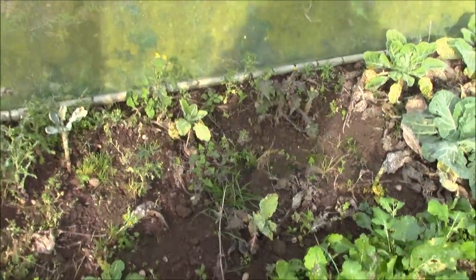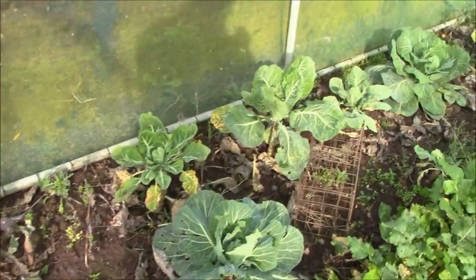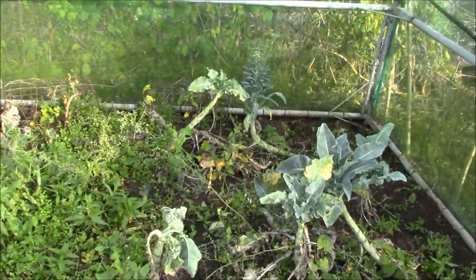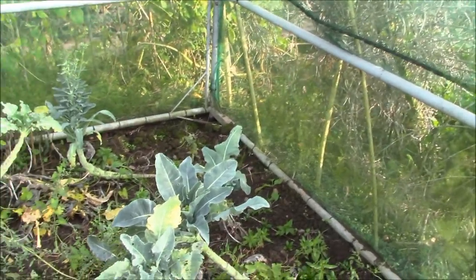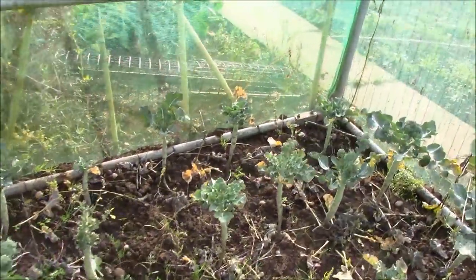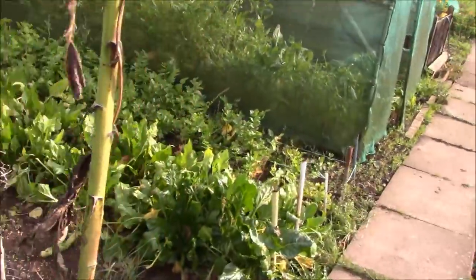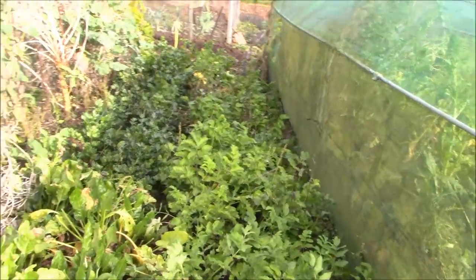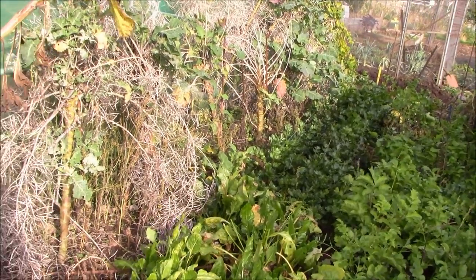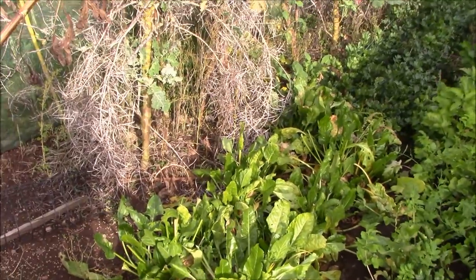The brassicas, being brutally honest, have not done well this year at all. We've got some turnips and swedes down here which haven't done too badly, but the kale has not done well at all and the cauliflower as you can see hasn't done well either. It's not been a good year for brassicas at all this year. This is the second lot of calabrese — there are a few heads on there but largely it's been a really bad crop. We've done well with the seeds off them but the actual plants themselves haven't done well. Here we've got the parsnips which will obviously start to crop in a couple of months or so in December.